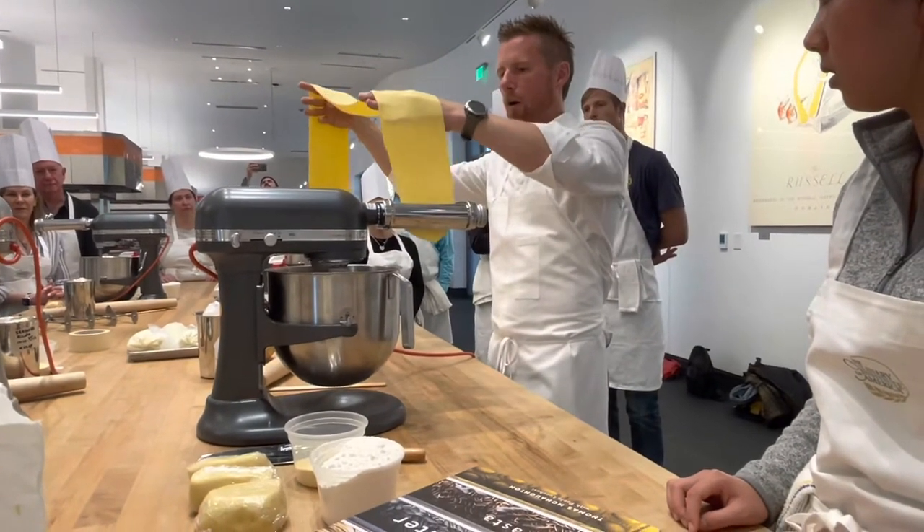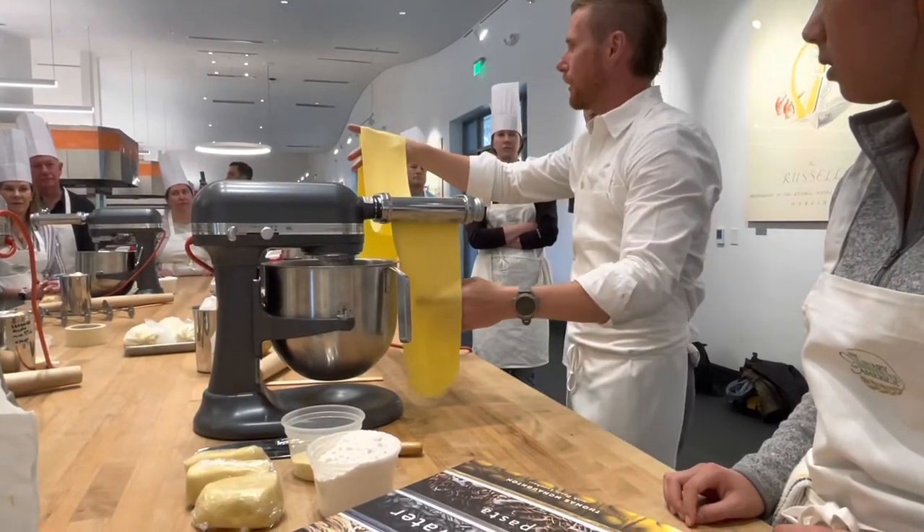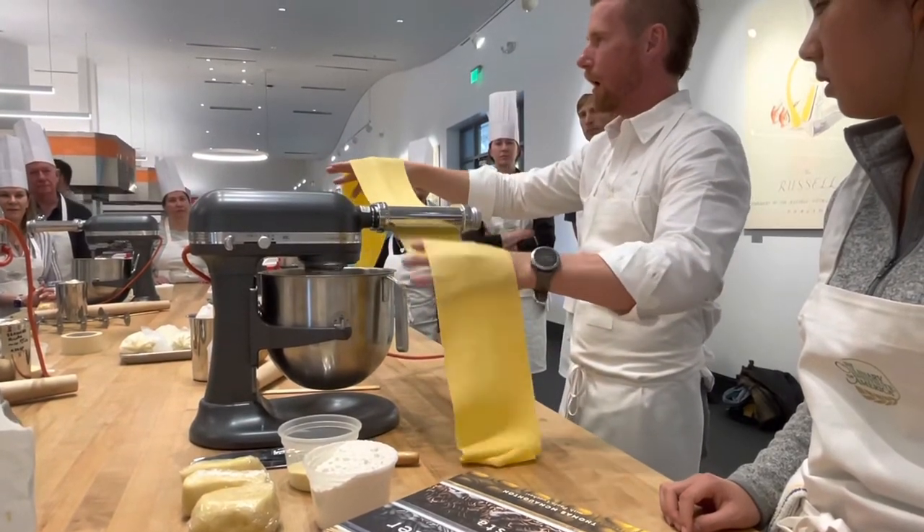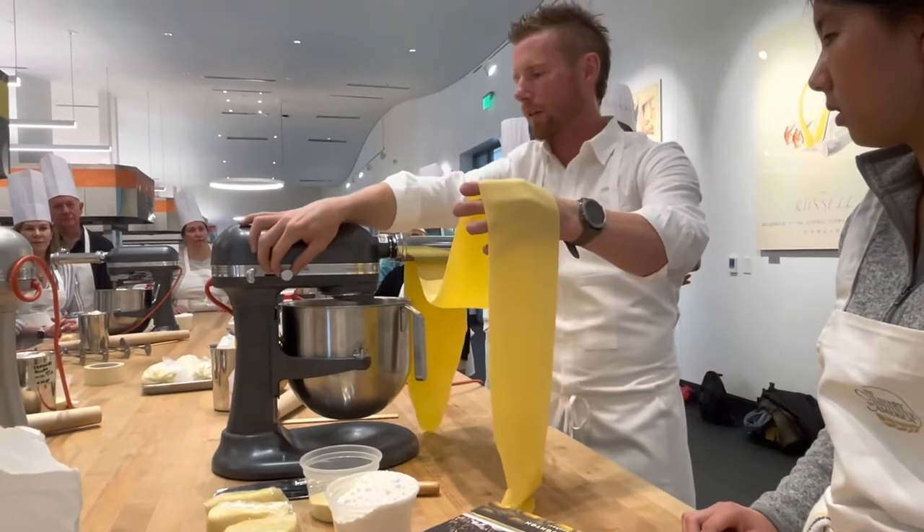These machines are automated, but when using a hand-cranked pasta machine — which works great — the same principles apply. The faster you roll the dough through, the less time it spends compressing, and it's going to want to snap back.